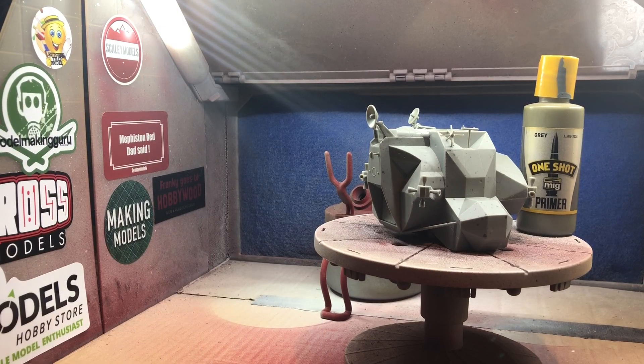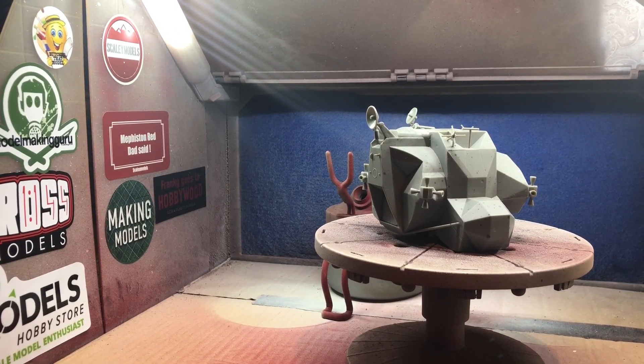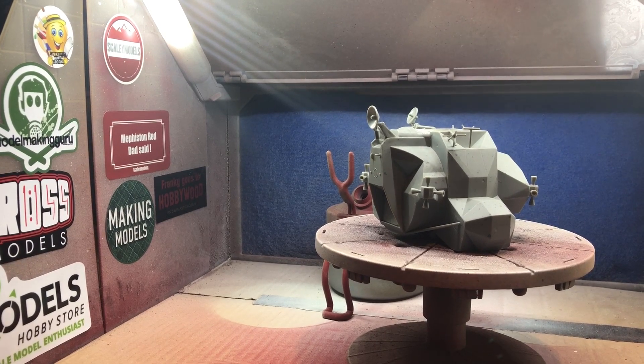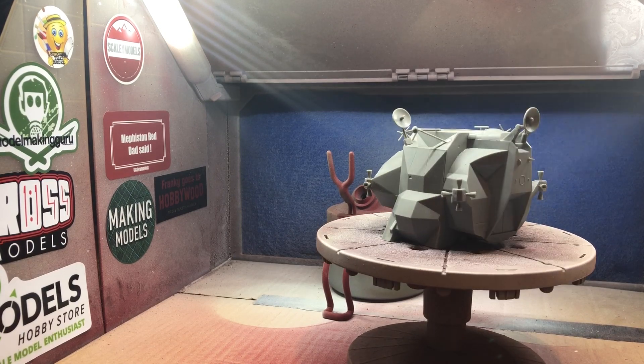Alright guys, here we are at the spray booth. I'm going to be using Ammo One Shot for this one - it's a gray. I'm going to be using my Neo CN with a 3.5mm needle in it. I'll get loaded up with paint and we'll set off. You can probably hear the extractor going - I'll mute all that out and do a voiceover. Nice mist coat first off.